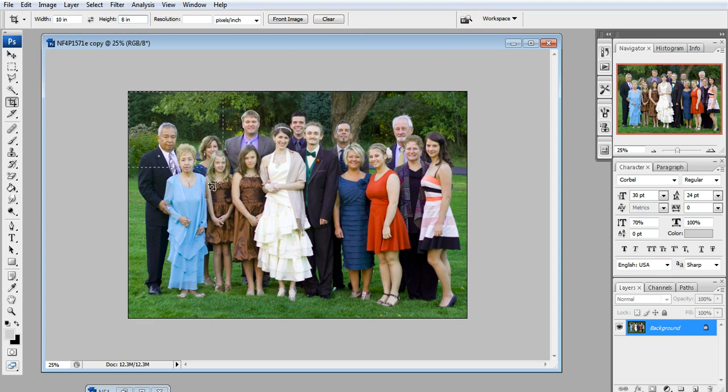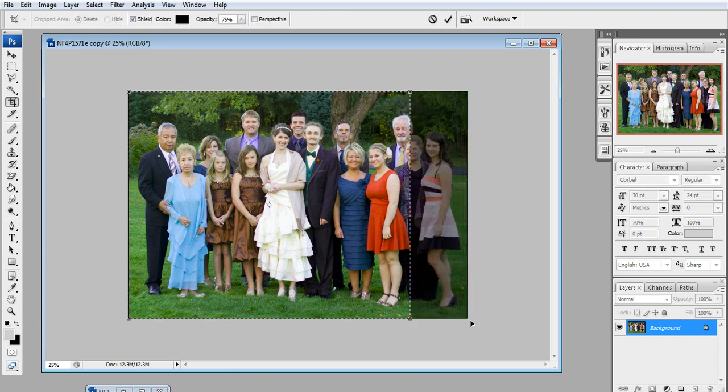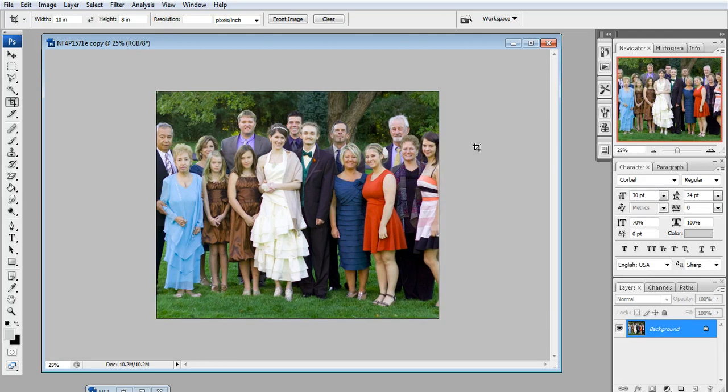So you just click up here in the corner and drag it down, and when it hits the bottom, that is the size that you need — which is not good. This 8x10 would look awful on your wall because it is cropping off Grandpa, it's cropping off Cousin Lucy, and that's what it would end up looking like when it's printed.